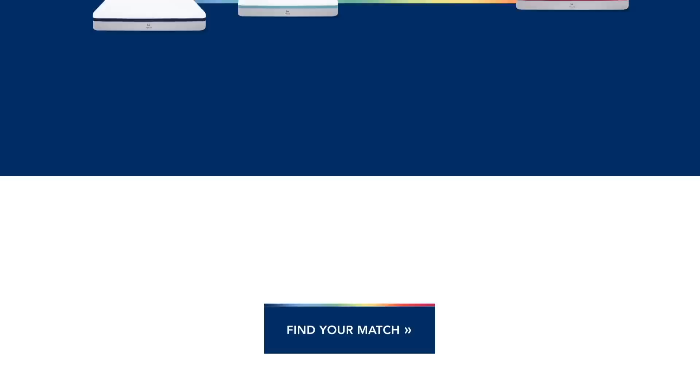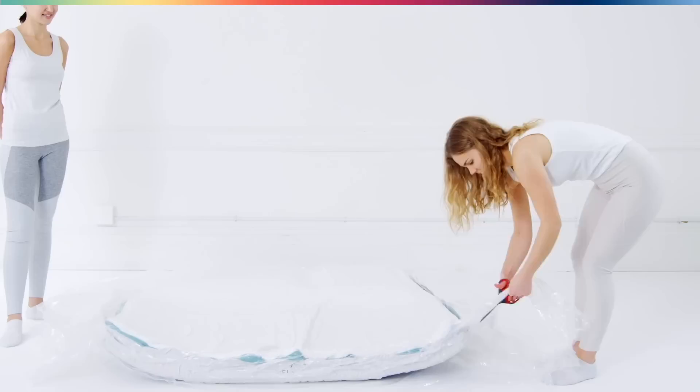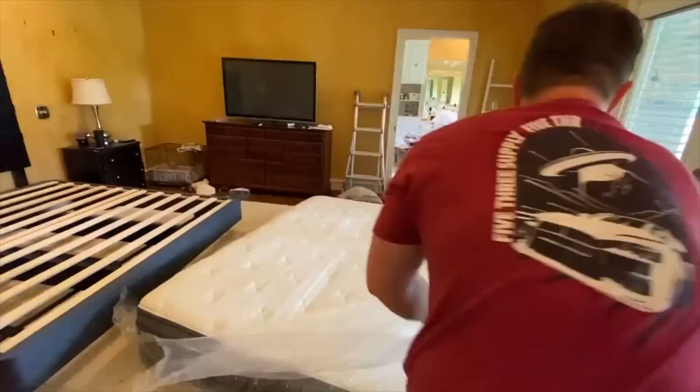The cool thing about Helix Sleep is it's very simple. You go to helixsleep.com, take a quick quiz, and they recommend a mattress for you based on your sleep style — whether you're a side sleeper or a back sleeper. They ask a short questionnaire and recommend you a mattress. The mattress ships to your house for no additional charge. You don't have to go to a store or talk to a salesperson. It ships to your door, comes in a little box, inflates, and it's an insanely comfortable, life-changing mattress.